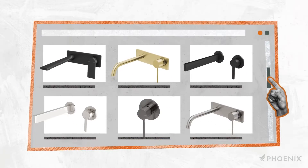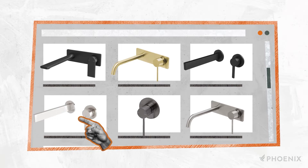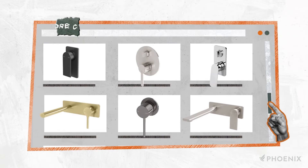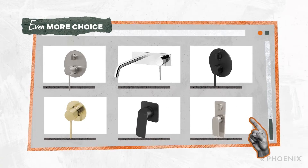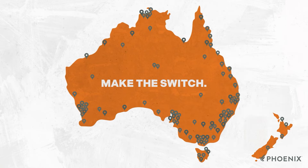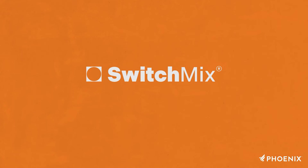Initially available in a selection of our most popular Phoenix collections, the options for SwitchMix compatible designs and finishes will continue to grow, offering even more choice in the future. Make the Switch. Available from our plumbing and building merchants. Visit our website to browse SwitchMix designs and finishes.